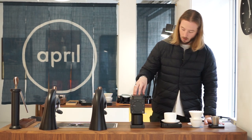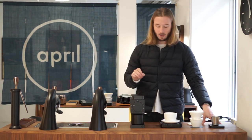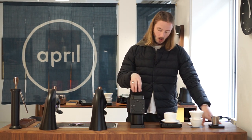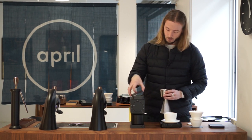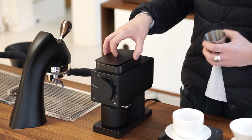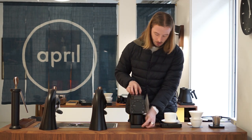One of the things they highlight is the noise level of the grinder, and also the grind retention — which we're going to test here. The noise is arguably less than other grinders, which is a positive. We have 13 grams of coffee — a red honey geisha from Volcan Azul in Costa Rica, one of our favorite coffees this year. Another cool feature is that the grinder should turn off by itself more or less automatically.